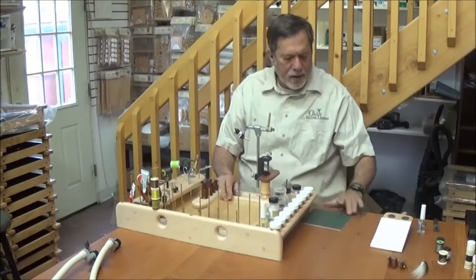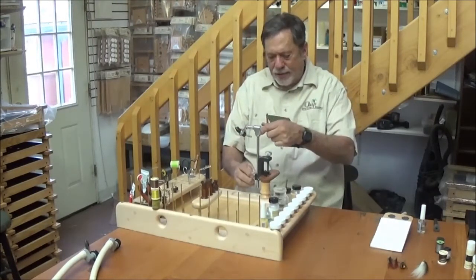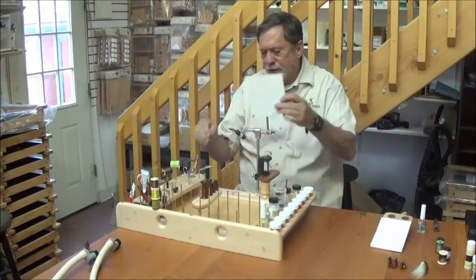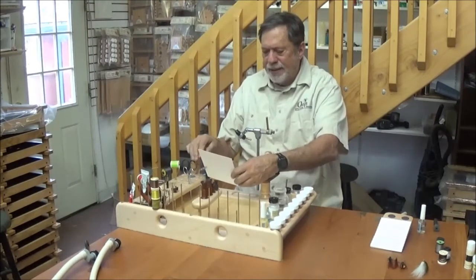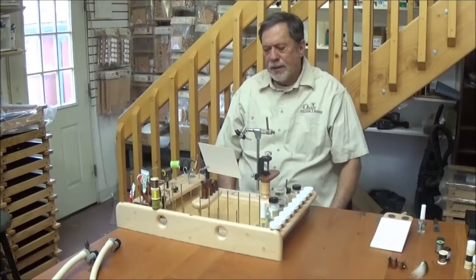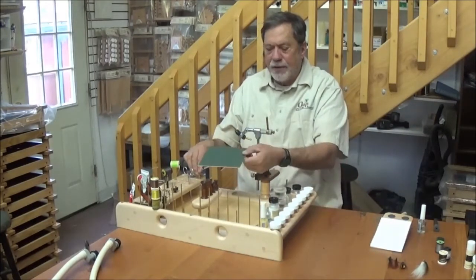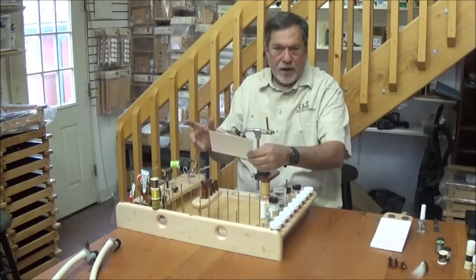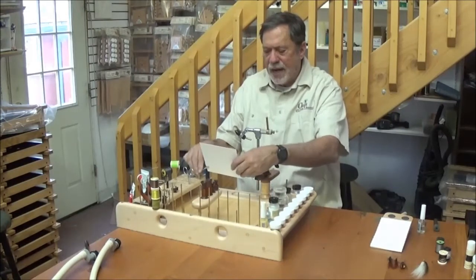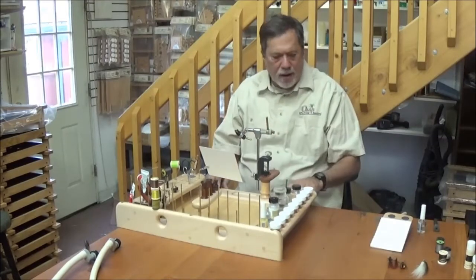Then we have a background card, which really helps with eye strain and seeing detail. If you've never tied with a background card behind your flies, you should try it sometime — it's amazing how much easier it is to see, especially if you're tying tiny flies or tying for long periods. It's dark on one side for tying light colored flies, white on the other side for tying dark colored flies. You very easily adjust the height so it's in line with your sight through your fly with the background card behind it.